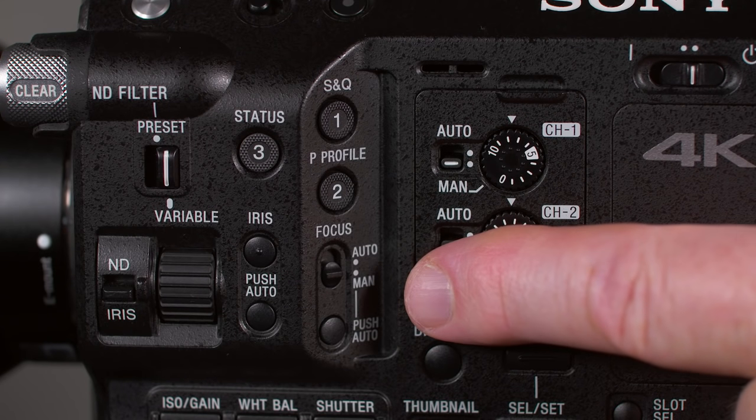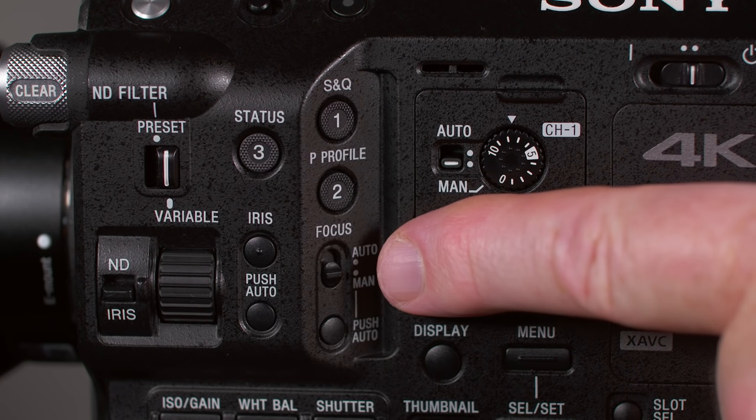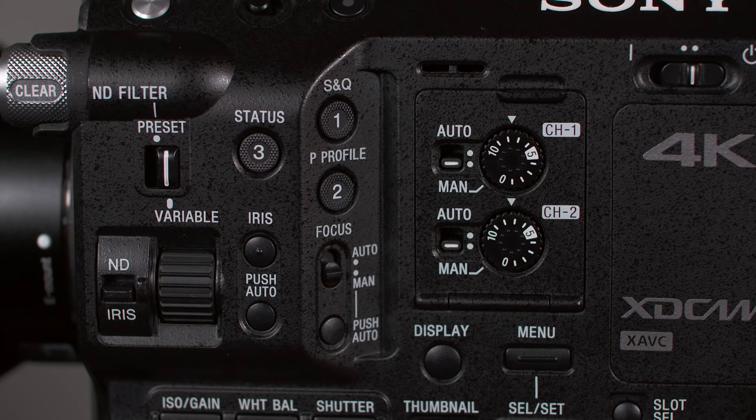Over here, we find controls for focus. The focus auto/manual switch does just what the name implies, though auto requires the use of a compatible lens. The push auto focus button allows you to momentarily activate autofocus whenever the switch above it is in the manual position — again, only when using a compatible lens.